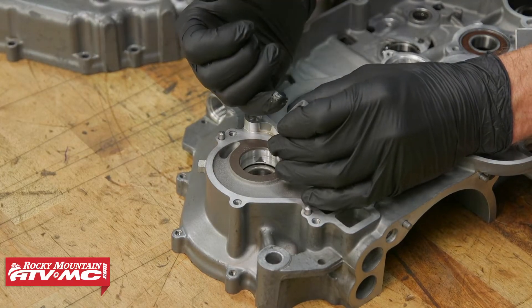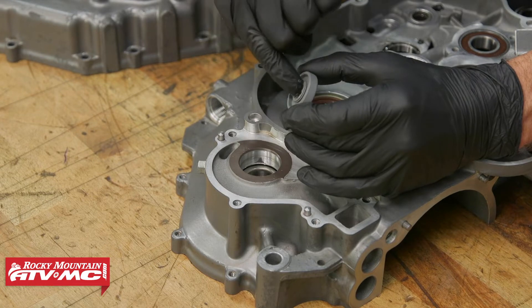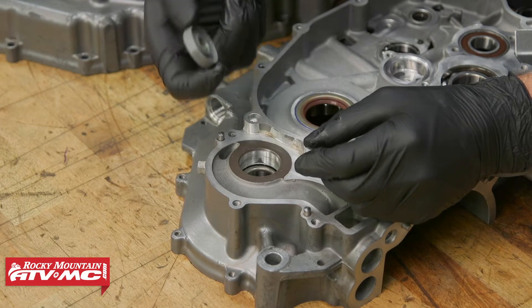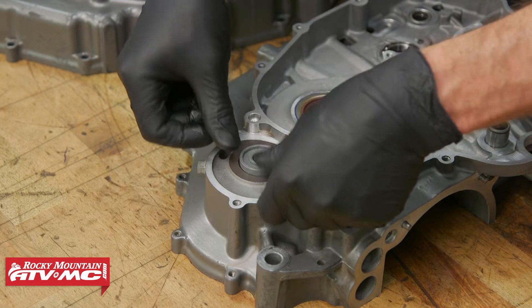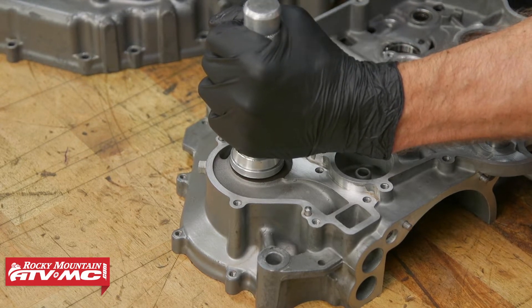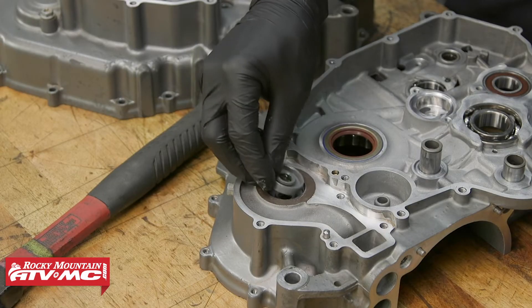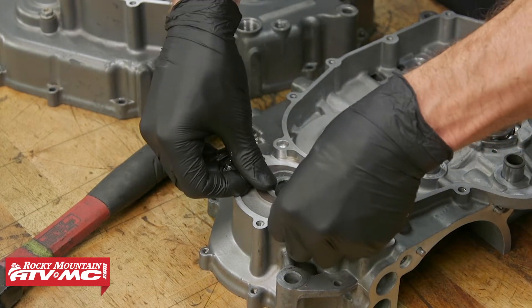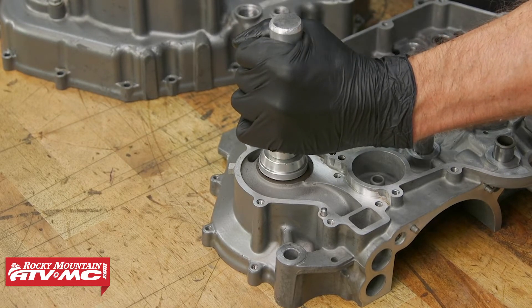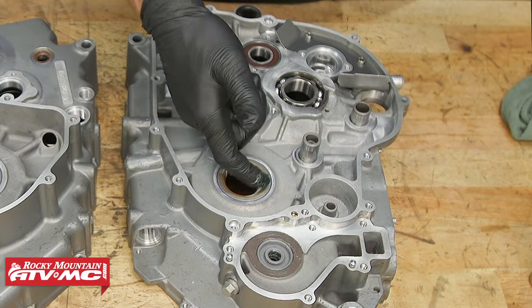Next we'll install the oil and water seal for the water pump shaft. On these seals, I'm going to put some grease on the lips. For this first oil seal it's the same on both sides, so just make sure it's square and hit it flush. Next we can install the water seal — I've already greased it up, just hit it in until it's flush. After that, apply grease to the rest of the seals while you still have access to them.